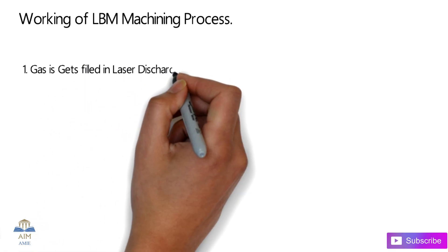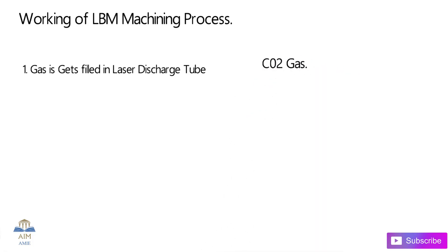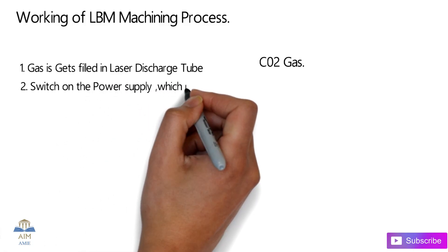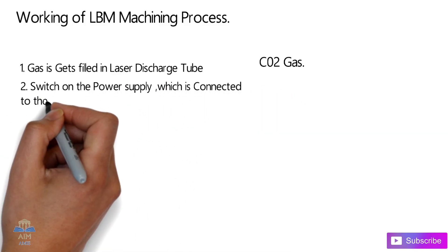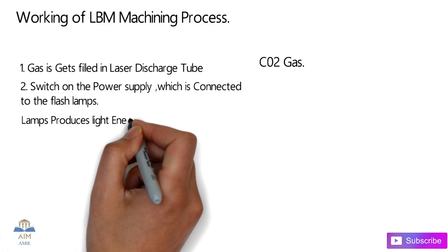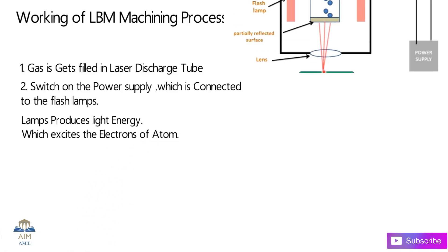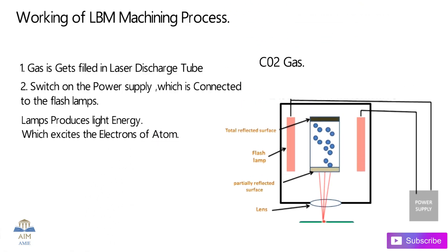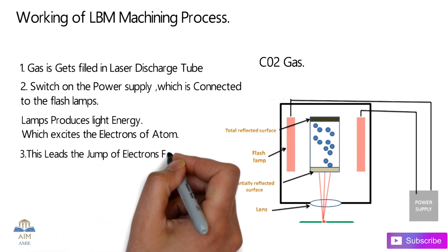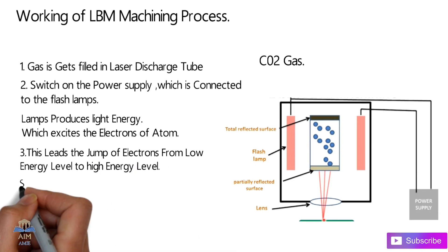Now let's check out the working of the laser beam machining process. First, the gas — CO2 gas — is filled inside the laser discharge tube. Then the power supply is switched on, which is connected to the flash lamps. The lamps produce light energy which excites the electrons of the laser material, causing them to jump from the lower energy level to the high energy level.